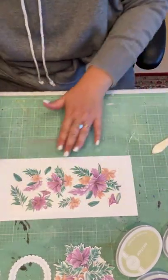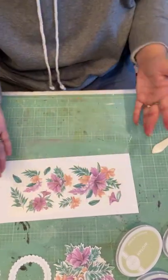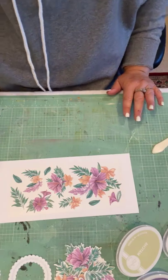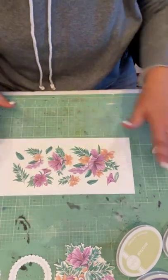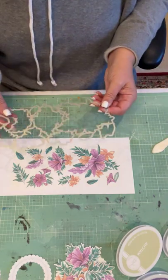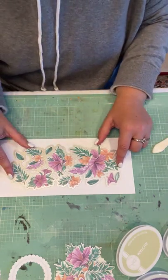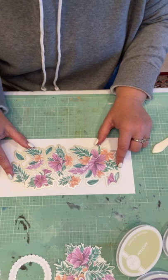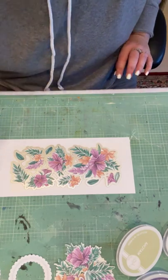And there you have it — it's adhered to your tape and you can see like the tape itself pretty much disappears. Now it looks like you almost have this beautiful floral printed on your white paper. Then it's as easy as you literally just grab this die and you just sort of line it up, and then you're going to cut it out on whatever die cut machine you use.